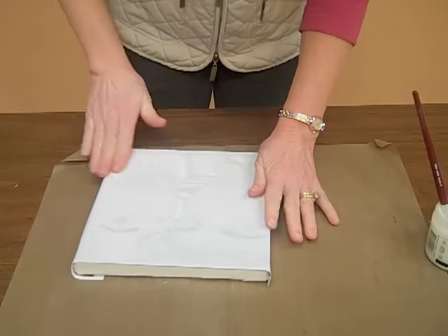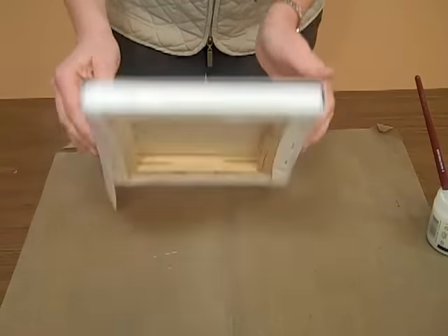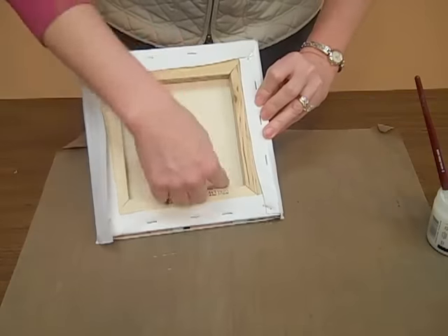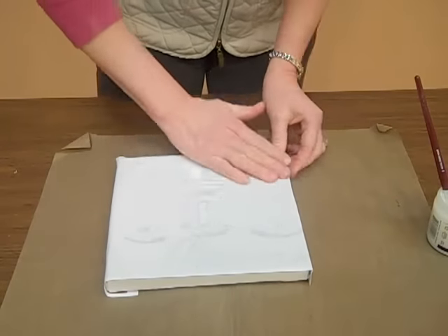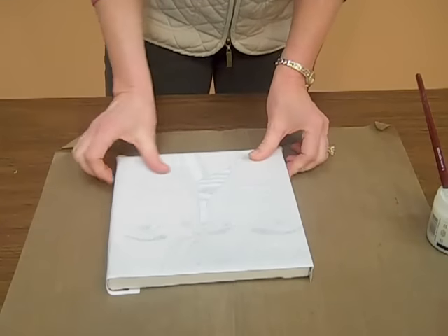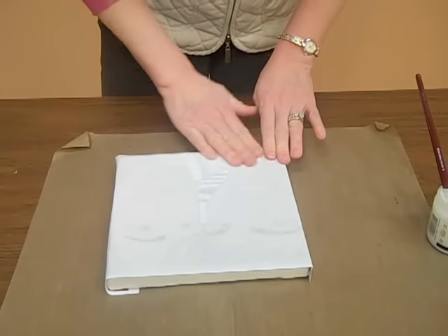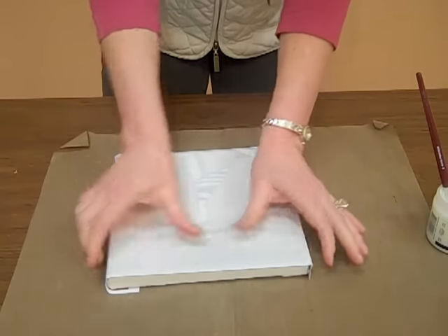Continue to press and press until you have no more wrinkles. Notice on the back of the canvas there's nothing supporting it, so you can place it on something approximately that size to help bring up the middle, but it's not necessary. Continue to rub, pushing with your thumbs to get all of the little bubbles out. Take your time because from here on it just has to dry.